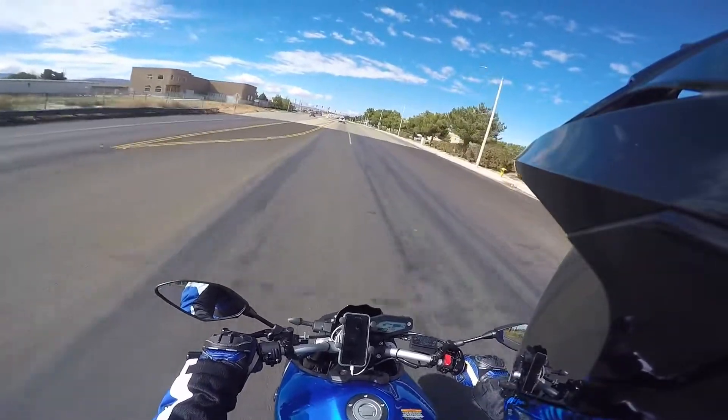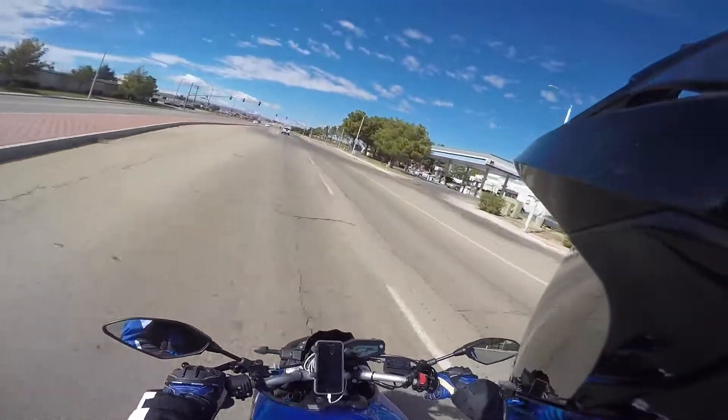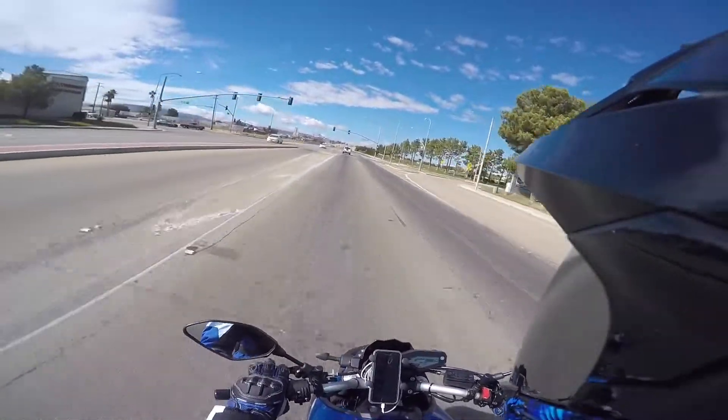I'm in fifth gear right now and I just put it down and it just pulls. Guys, this tune — if you have an FZ09, you need this tune.